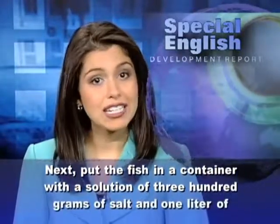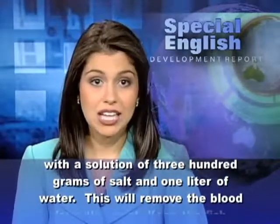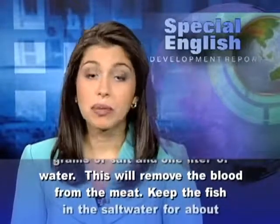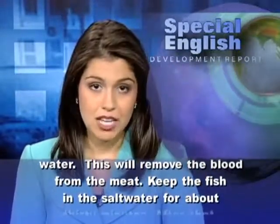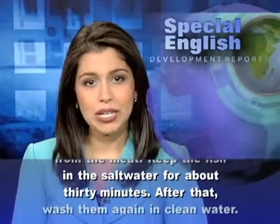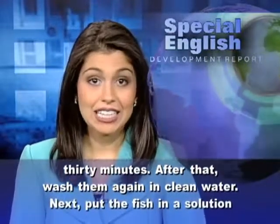Next, put the fish in a container with a solution of 300 grams of salt and 1 liter of water. This will remove the blood from the meat. Keep the fish in the salt water for about 30 minutes. After that, wash them again in clean water.